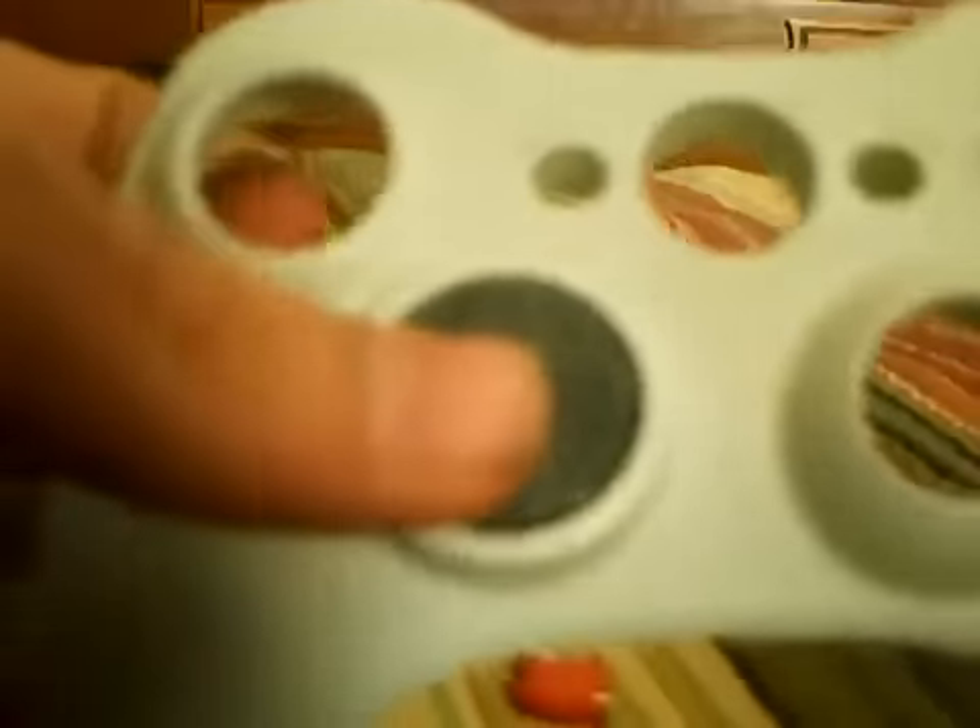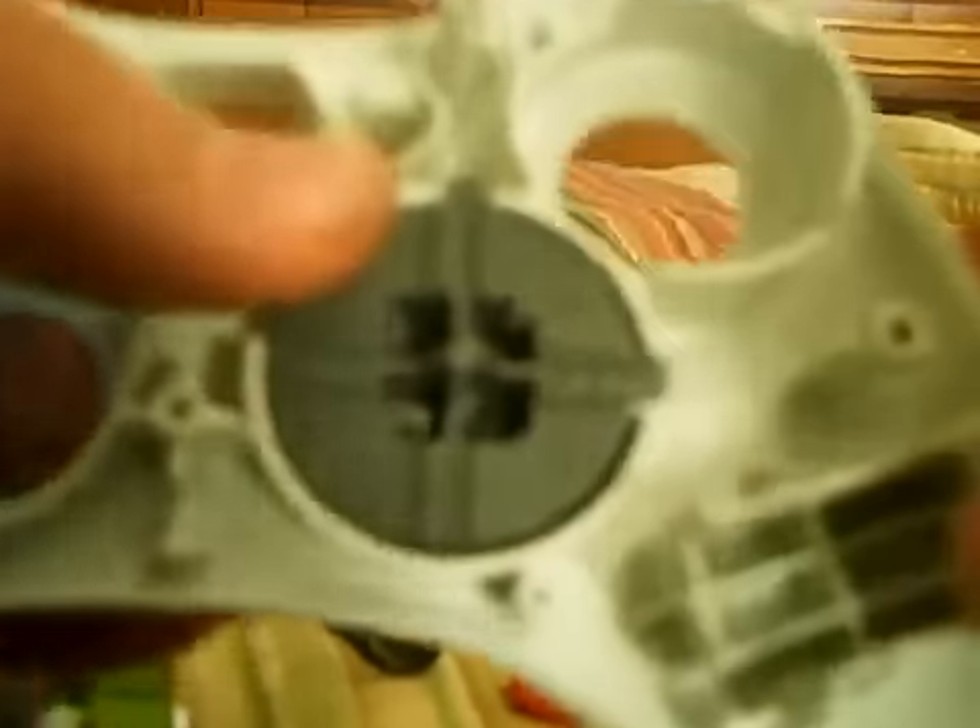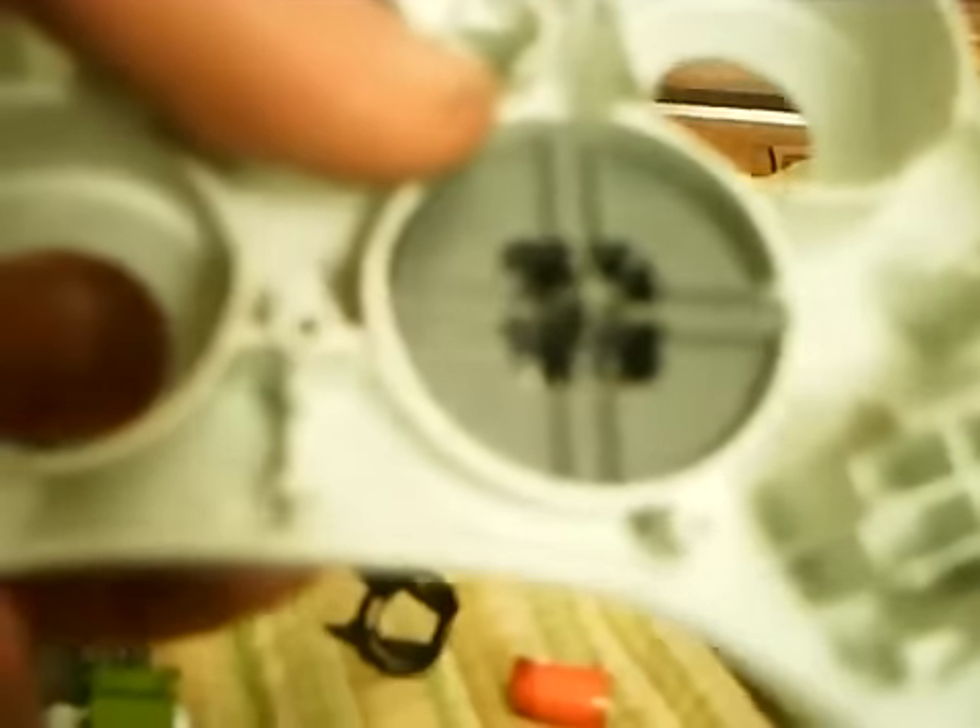To take the D-pad off — I don't have the tools with me right now — but you need like two small Phillips head screwdrivers, or just one, and you take those screws out. Once you unscrew those, there are two little notches in there. You'll need two small screwdrivers or rods, push those two notches together, then push this down and it will pop off.